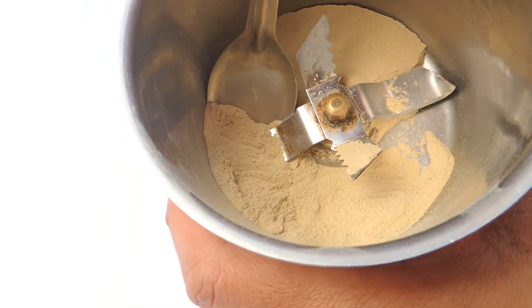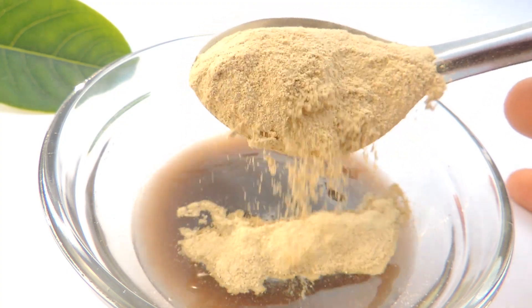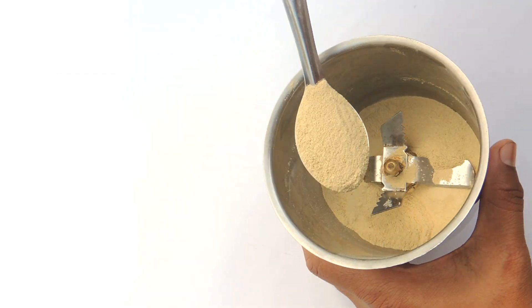You can buy its powder from the market. Here we have rocks, so we are making the powder ourselves. Now we are taking only two spoons of this powder to make the face mask deep exfoliating and effective in treating sunburn and pigmentation.